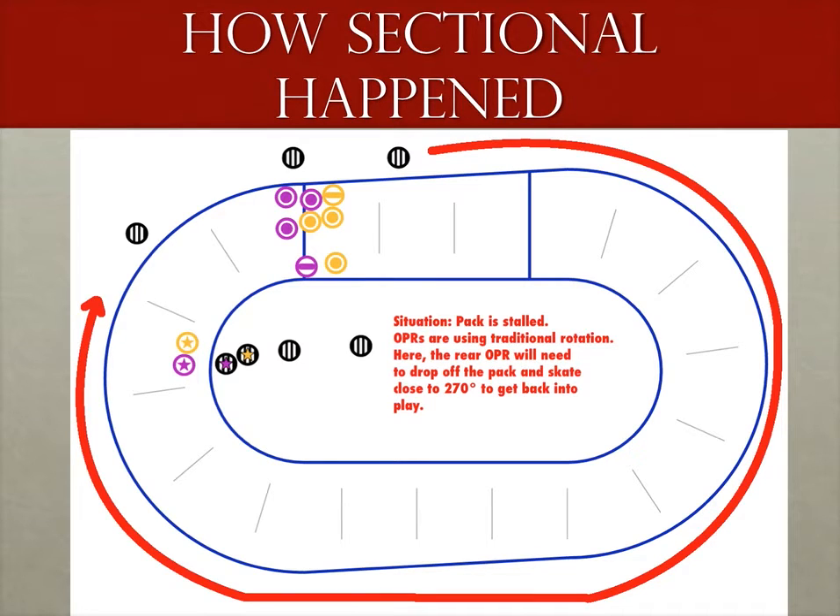Being that I know the person who initially pushed for sectional to become part of standard practices, I'm pretty confident on the history of it and when it should be used. It came out of the 2014 WFTDA championships during a game where the teams rarely did a full rotation of the track during a jam. The head ref and OPRs talked and decided to just keep their relative positions on the outside instead of dropping back and resetting, because any OPR dropping off would effectively become useless — they would either stop too far back waiting for a pack that never came, or overshoot the return lap with no real reason to have dropped off.